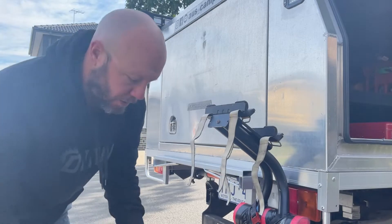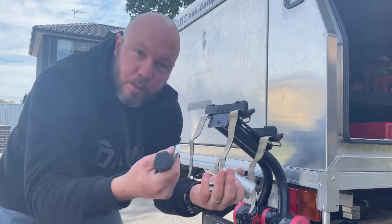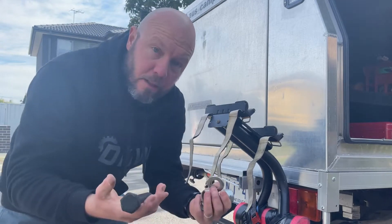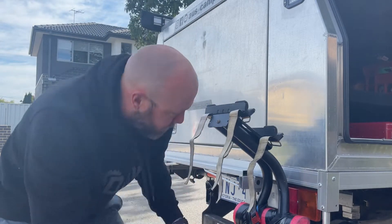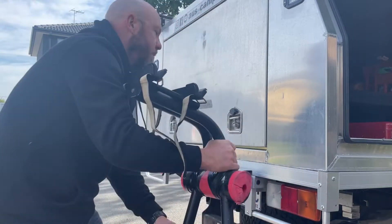I've got an M24 bolt, spacer, spring washer and bits and pieces - exactly the same as what it would be with the tow bar. Currently I'm only using a fasten strap up the top but it seems to be sufficient.